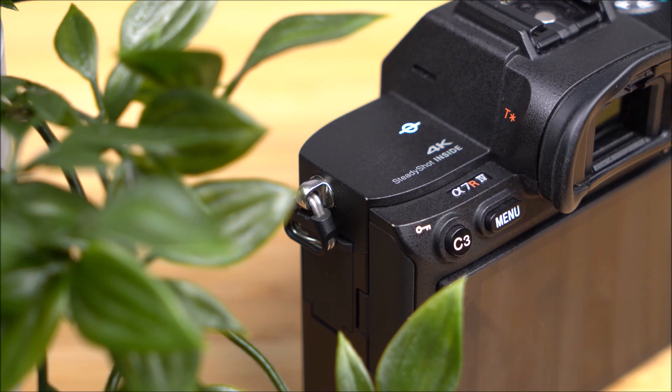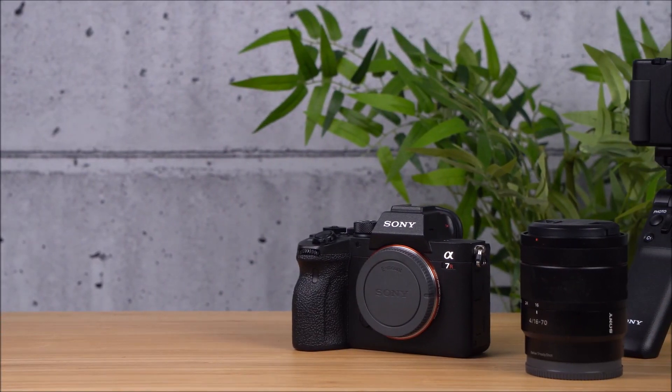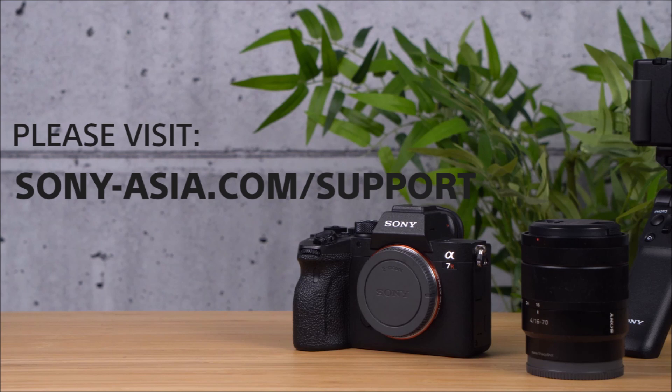Follow the link in the description for more info and downloads for your Sony camera on the Sony Support website. Thank you for watching.